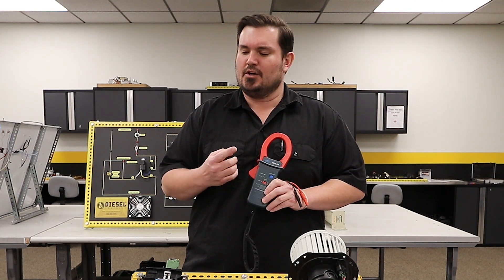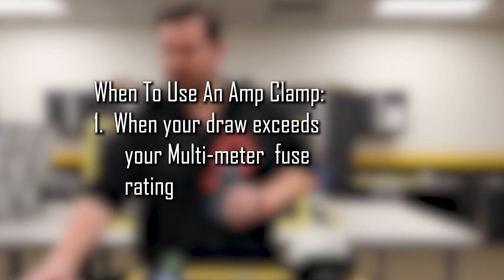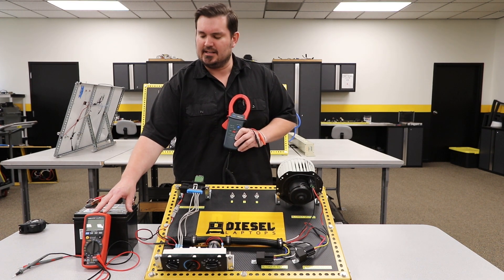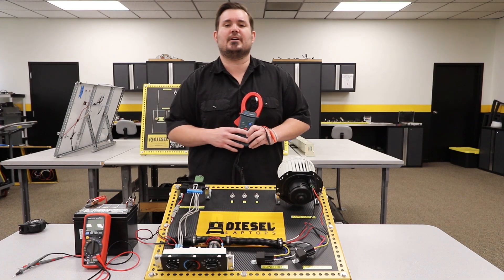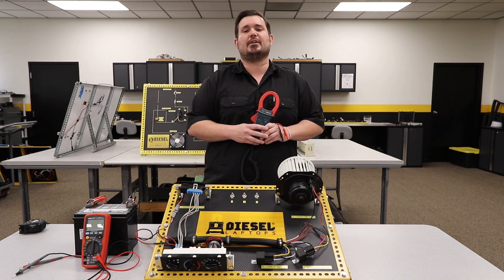Well, there's a couple different reasons. Reason number one, remember your multimeter has a fuse that has a maximum rating to protect your multimeter. Now in this particular multimeter, it's a 20 amp rating. And what that means is if I'm using my multimeter to measure amperage and I exceed a 20 amp draw, then the fuse inside that meter will blow.